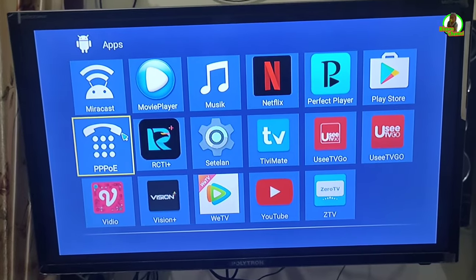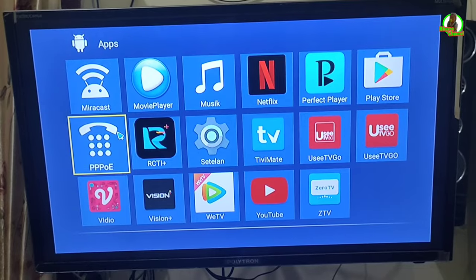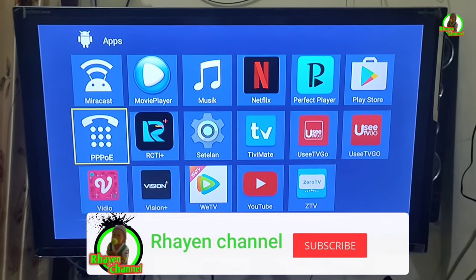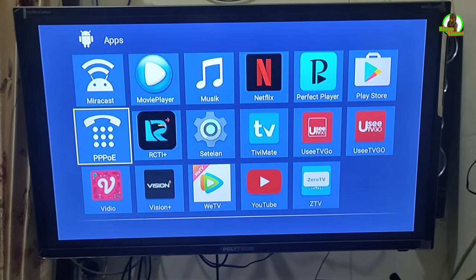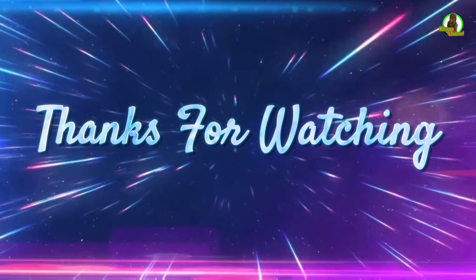Cukup sampai di sini video dari saya. Mudah-mudahan video ini bermanfaat untuk sobat-sobat semuanya. Jika video saya ini bermanfaat, mohon dukungannya untuk like, komen, dan subscribe-nya. Saya ucapkan terima kasih telah menonton video saya. Assalamualaikum warahmatullahi wabarakatuh.